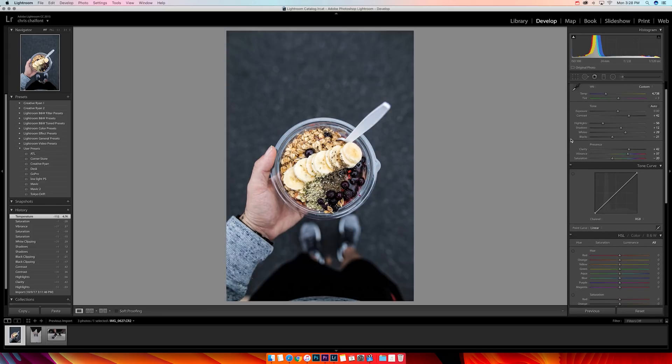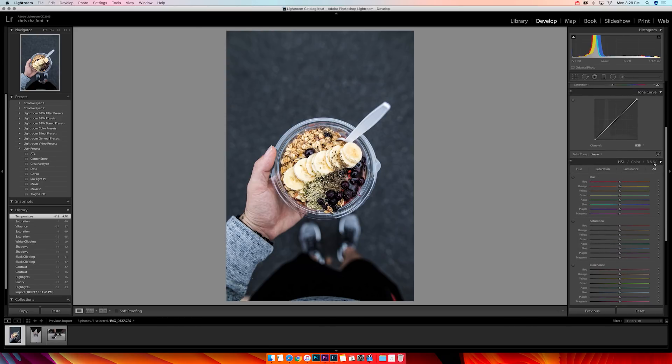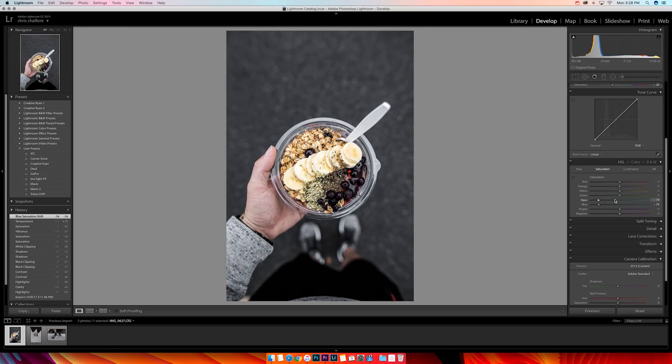I think it looks good so far as far as exposure and temperature. Now I'm gonna go mess with some colors in the HSL panel. I'll take some blue out — I like that a lot. I'll add a little bit of blue back. I boost the yellows for the bananas and granola in this photo. I bring the oranges up a little bit for my skin tone, the reds a little bit for skin tone too. I boost the purples and magenta for the berries, and boost the greens all the way up for the little seeds.